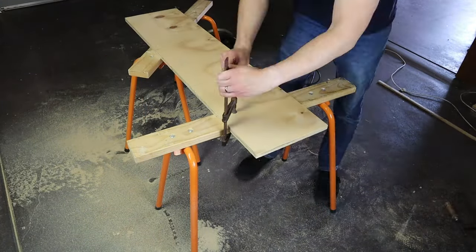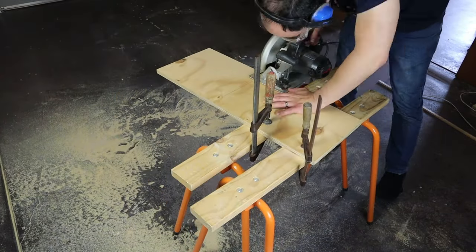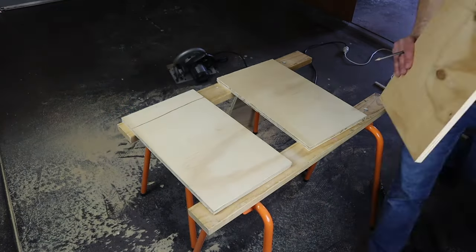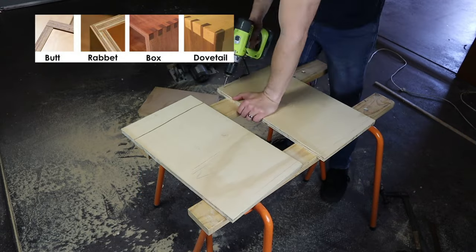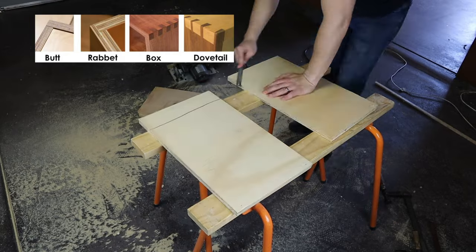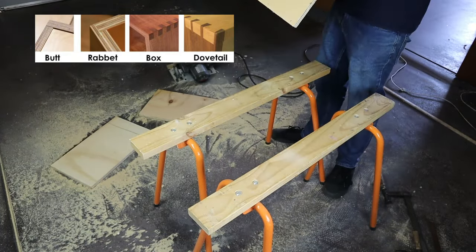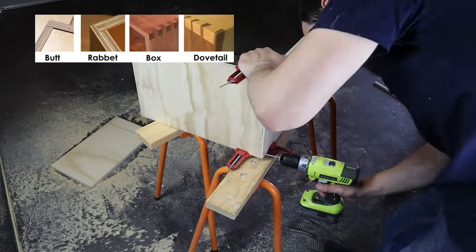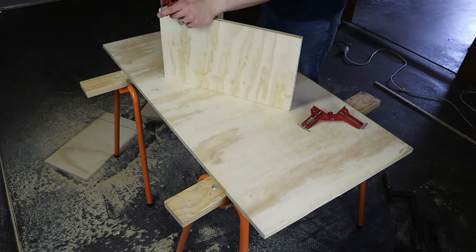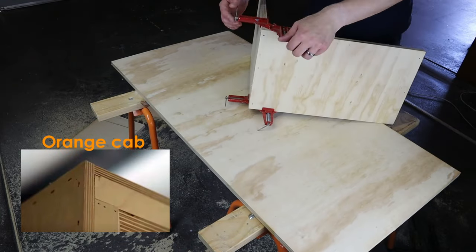I recommend writing on each panel what they are to avoid confusion later on. You'll end up with 4 main panels for the outer frame, and we'll cut the 2 panels for the front and back later on. The second step is to build the outer frame of the cabinet. This is when you need to decide what type of wood joints to use. If you'll be using box joints or dovetails, use your rig to cut the joints as needed. I'm using simple butt joints, as I don't have the right tools to do a good job at box joints or dovetails. Butt joints aren't as common for guitar cabinets, but brands such as Orange use them, so they're still perfectly fine to use.